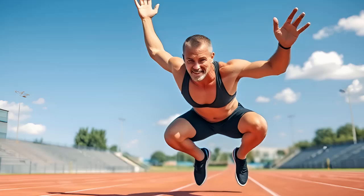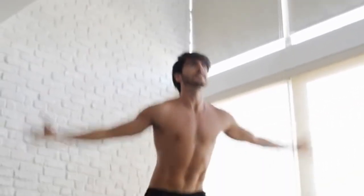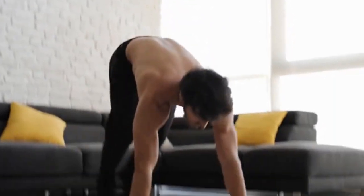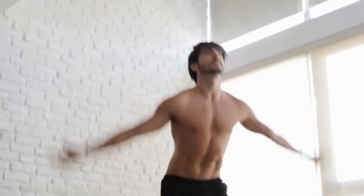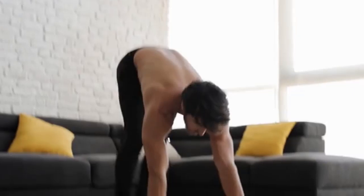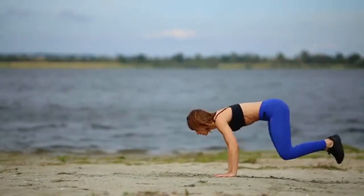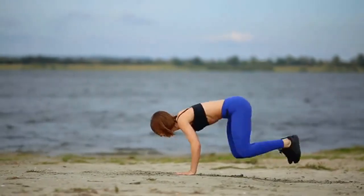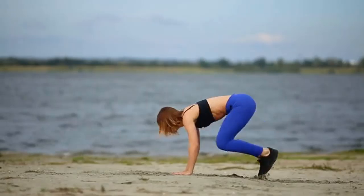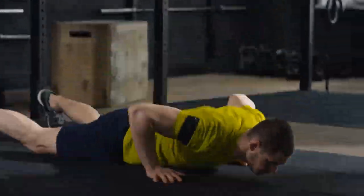Burpees are a full-body workout that builds muscle, improves coordination, and boosts cardiovascular endurance. This high-intensity exercise activates muscles throughout your body, helping with fat loss and enhancing metabolic rate. Incorporating burpees into your routine will not only improve your cardiovascular health, but also build muscle tone and strength across your entire body. How to do it: Start in a squat position with your hands on the ground. Jump your feet back into a plank. Lower your chest to the floor. Push back up, jump your feet forward, and explode into a jump. Perform 3 sets of 8 repetitions.